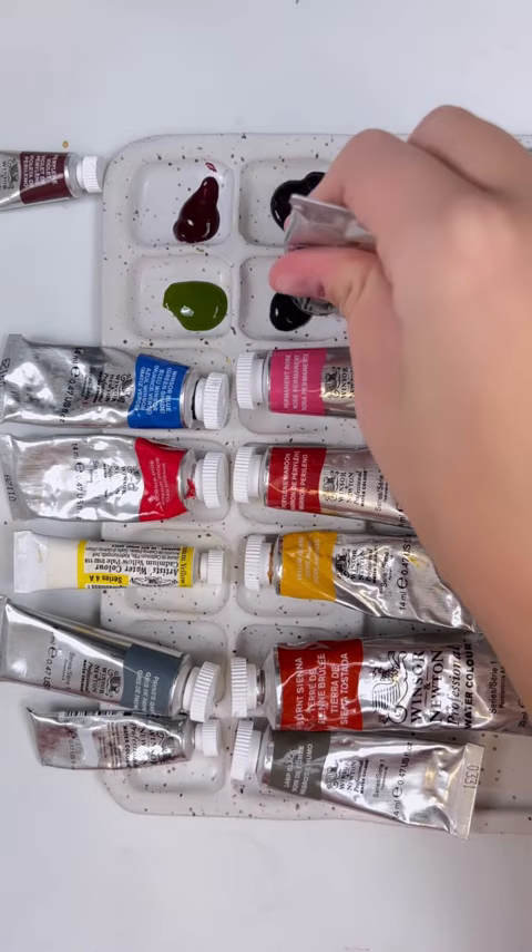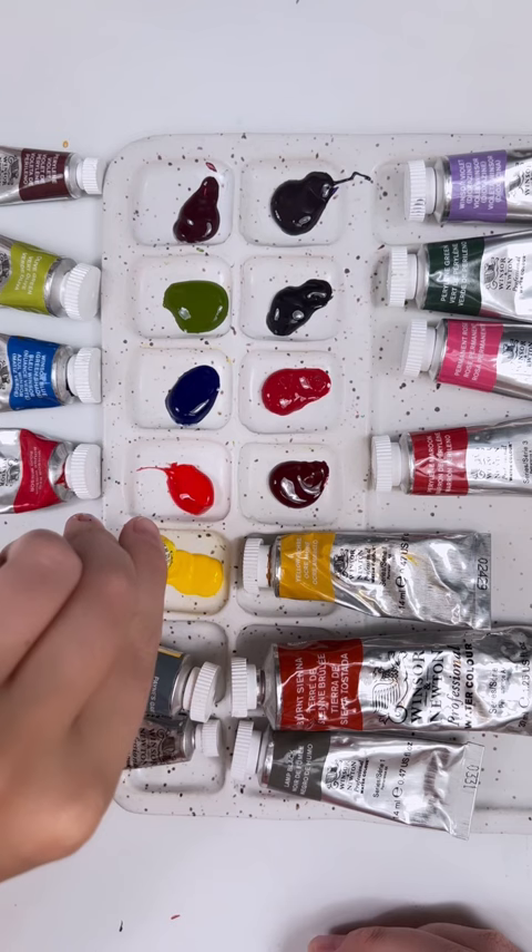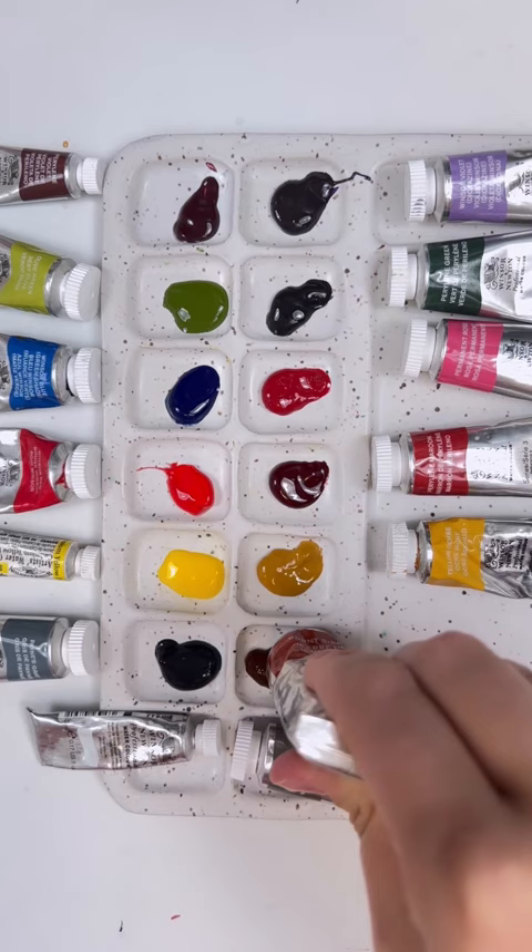Why the heck would I do that and not just use pan watercolors? I personally love that I get to pick my colors and customize it. And I also feel like it's a lot easier to find refills with tubes rather than pans.